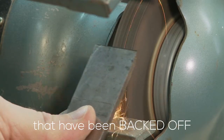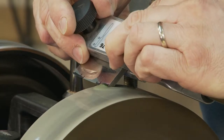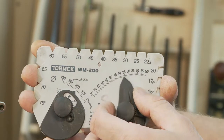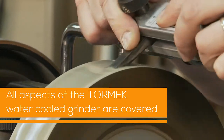I'll show you how to grind straight chisels and cambered plane blades. I'll also show you how to set up and maintain grinders, and how to use tool rests and jigs. I have a separate video on sharpening because it's such a large subject area.